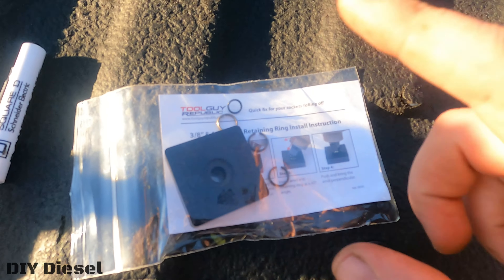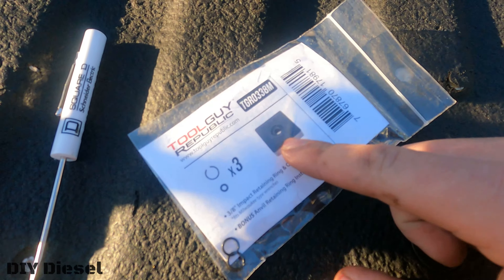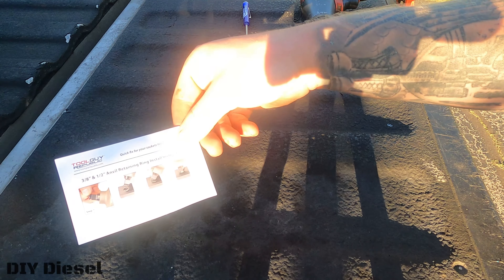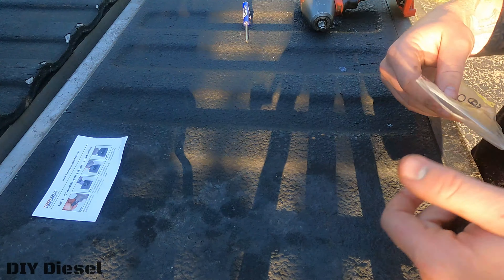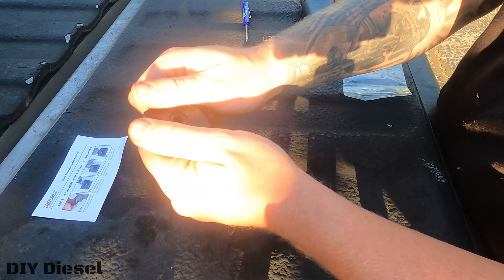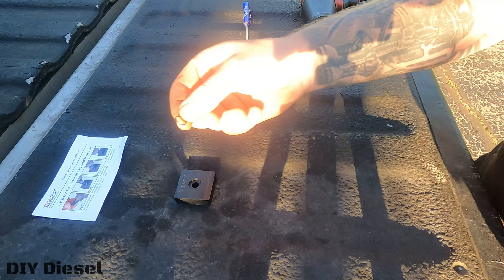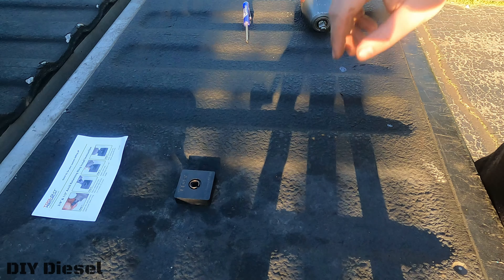This kit comes with the installer tool and three retainer clips with the O-rings as well for future uses. It does look like it comes with some instructions. We have our installer tool, which is pliable, and then we'll get our O-ring and our snap ring as well.